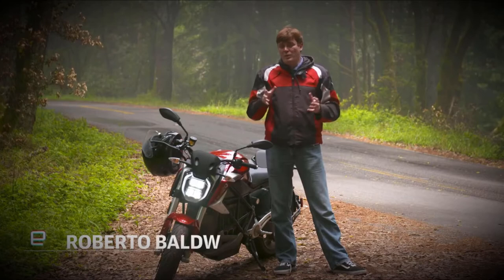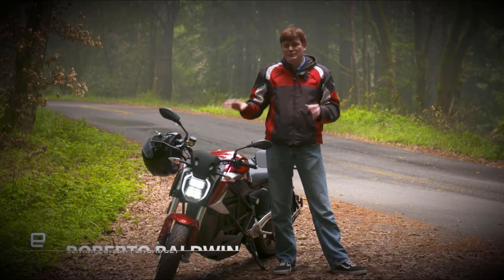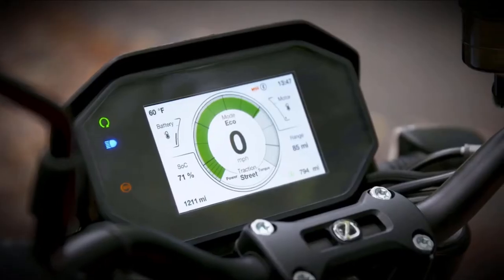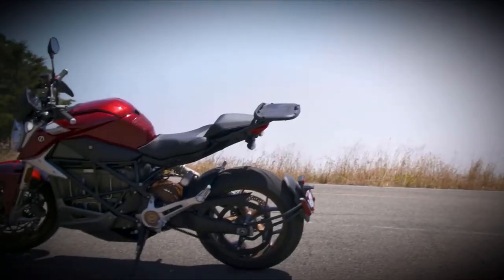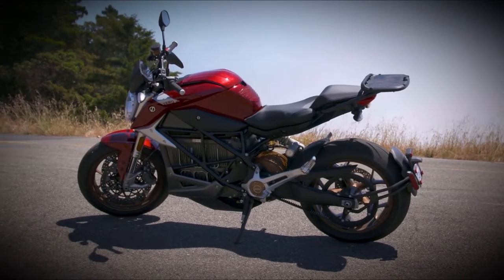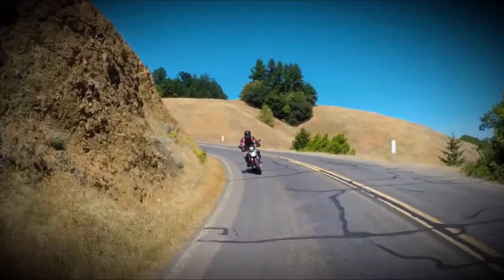The latest motorcycle out of the Northern California company is the SRF. Now this isn't an upgrade — this is a brand new bike, an entirely new beast, and with it comes new technology, both in the handlebars and in the powertrain. But like all EVs, it is expensive, starting at $19,000. Still, I can't help but want one in my garage.